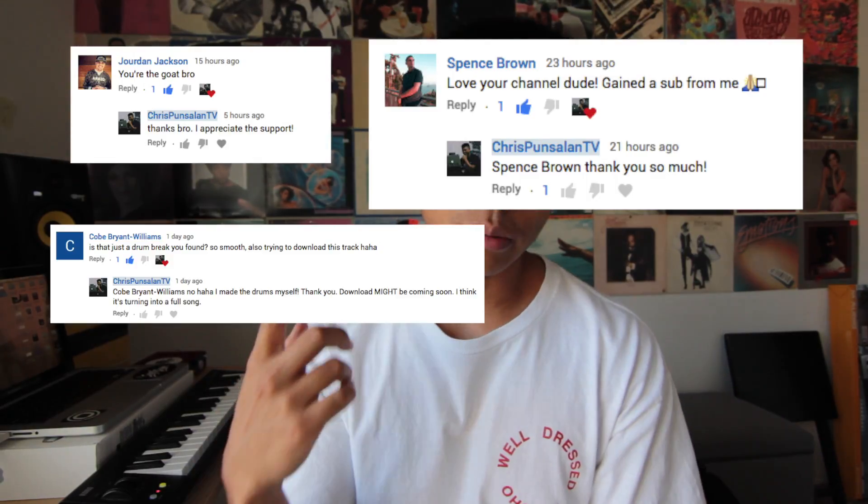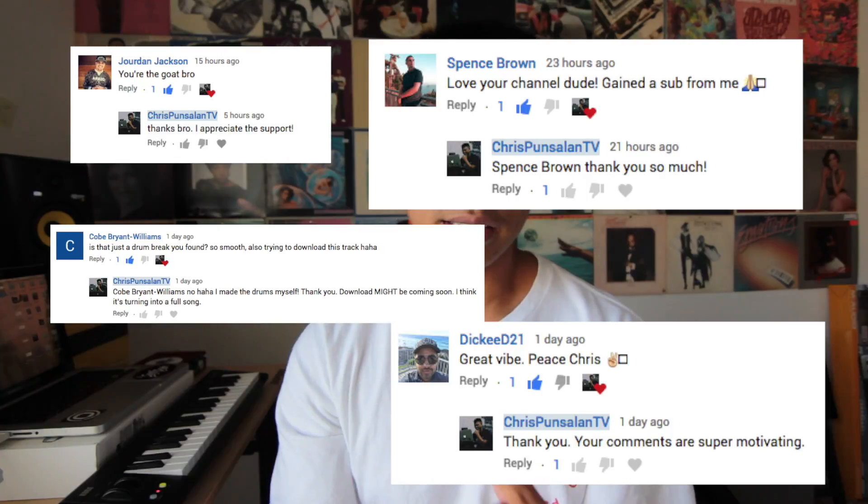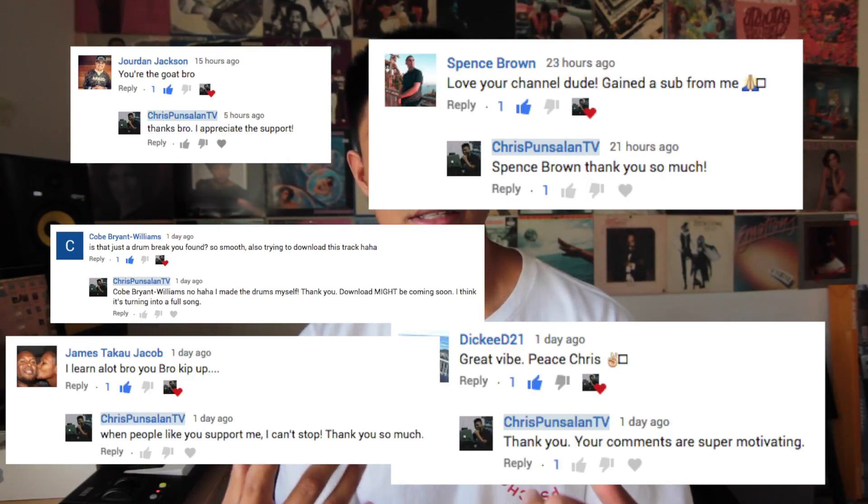That's going to conclude this video. Thank you guys so much for watching. Shout out to Jordan Jackson, Spence Brown, Code Bryant Williams, Dickie D21, and James Jacob for these comments.